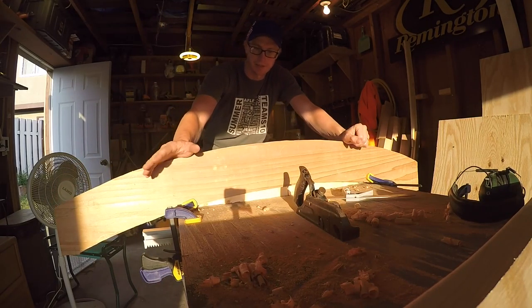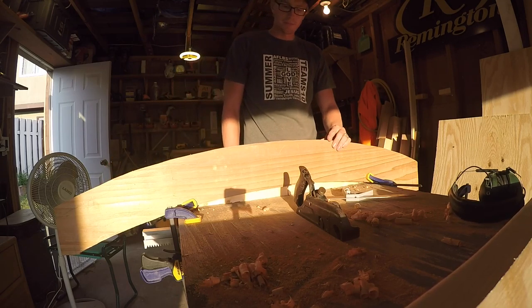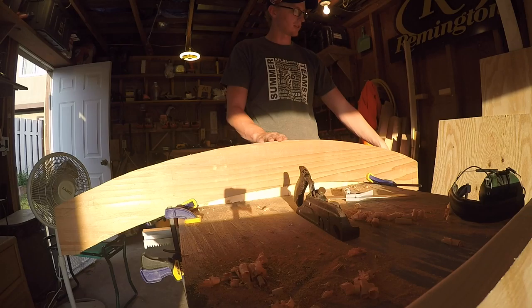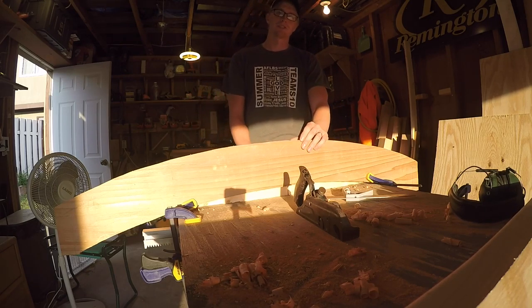Alright, that's pretty close now. I'm going to take the sander and make this nice and smooth. It's not going to matter if I kind of round these edges because I'm going to take the router and do a round-over bit on these so that there are no sharp edges — because it's a crib.